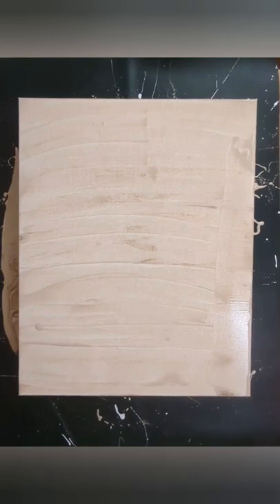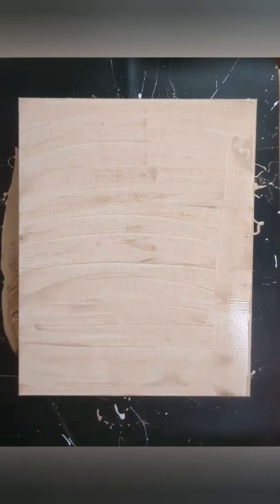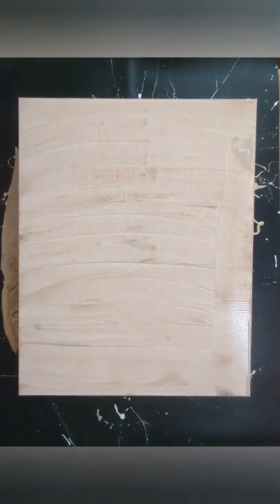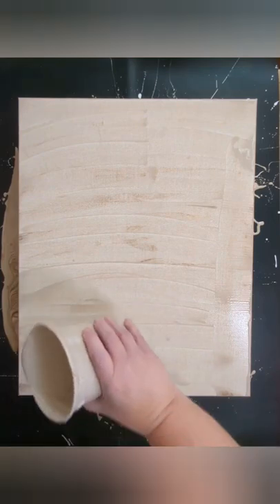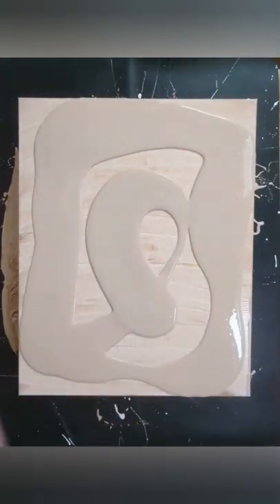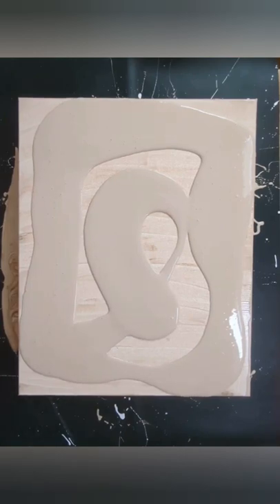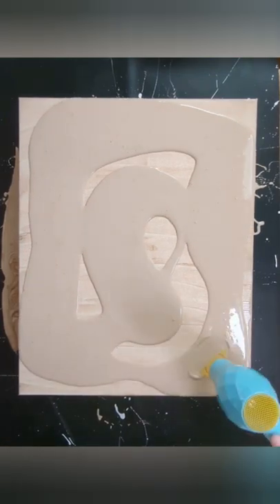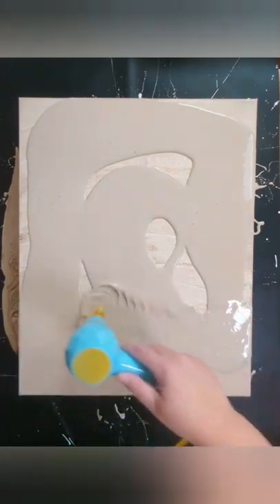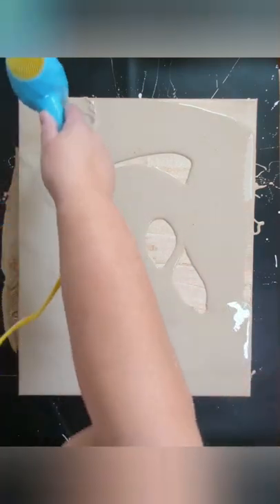What I did was I scraped all the paint off, added it back into my big container of the Warm Grey by Amsterdam, and mixed it all back up. Let's try this again — added a little water. I think this consistency is going to be better.